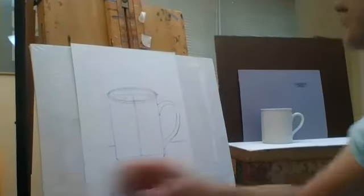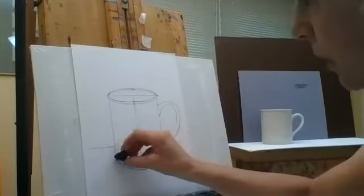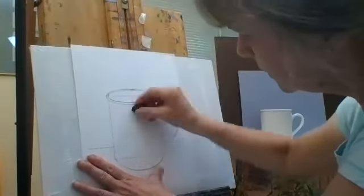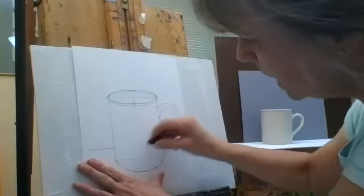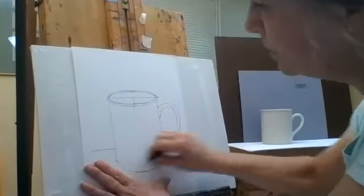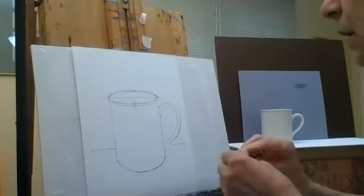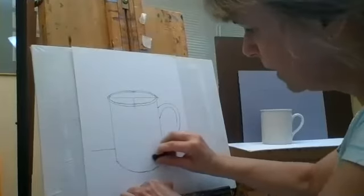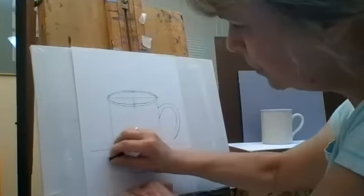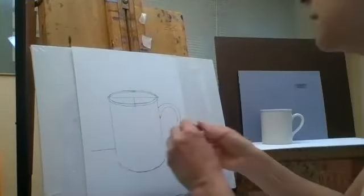Now is the time to erase the construction lines that look funny — the line in the middle, the line at the bottom, and the middle line. My lines won't completely disappear because I made them dark for visibility, but I usually make these lines with a very light touch so they can be fully erased.